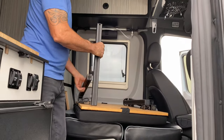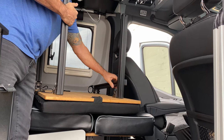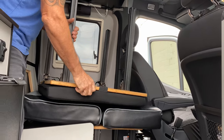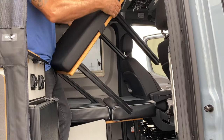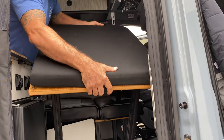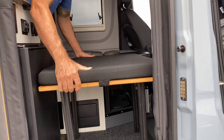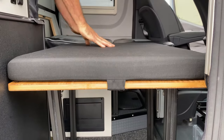These are Velcroed on here. You just lock the legs in place. Everything's locked down. And then all we're going to do is flip this like so, drop it in here, and you're good to go.